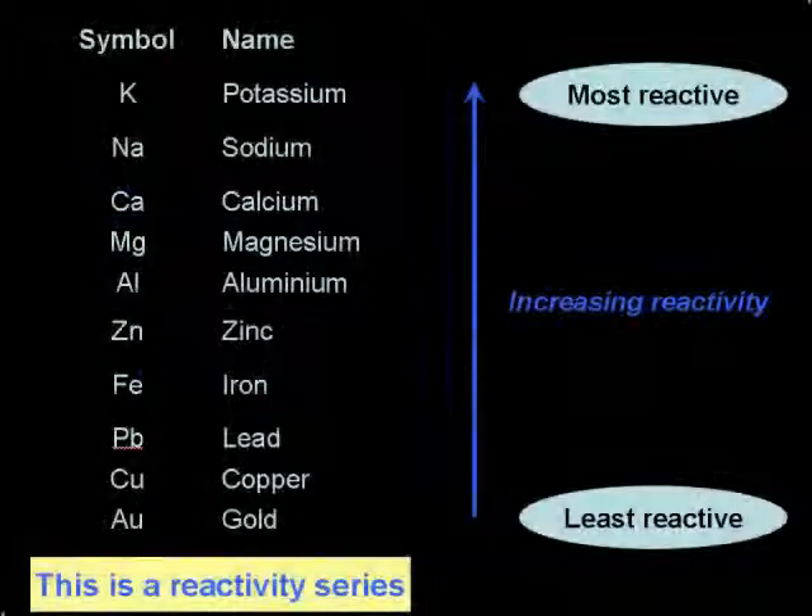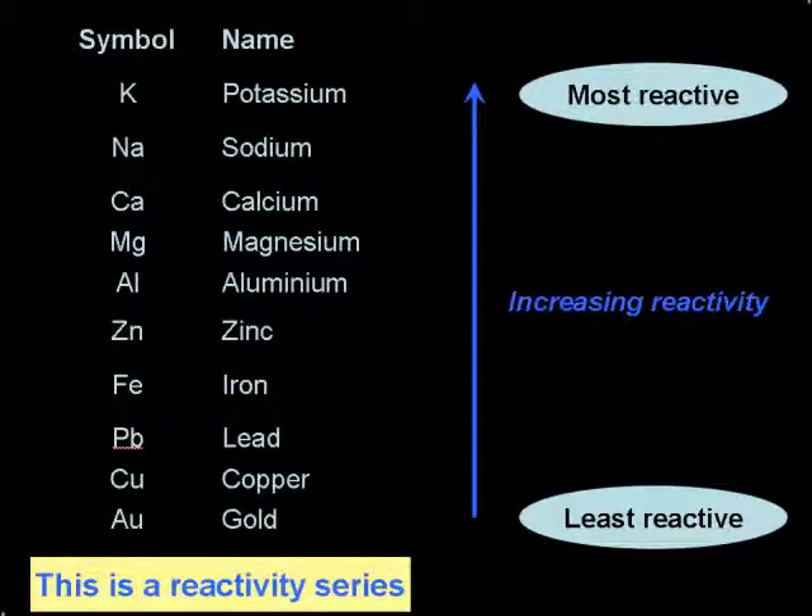Finally, you should now be able to use the reactivity series to decide whether or not any sort of displacement reaction will take place.